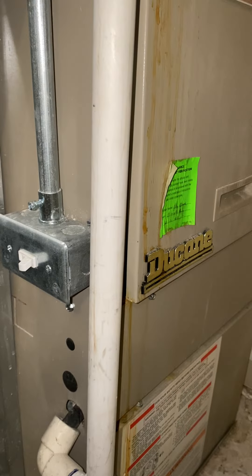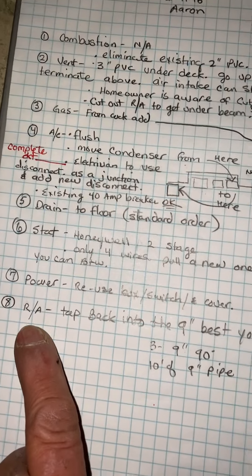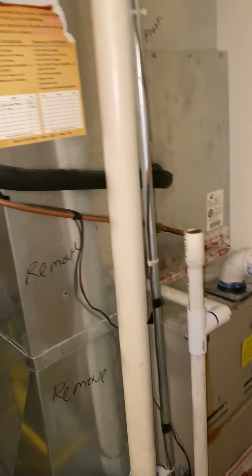Power: use switch and box and cover. Tap in this 9-inch return air wherever is best and most out of the way.